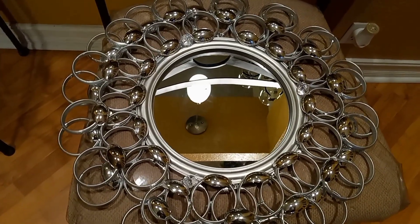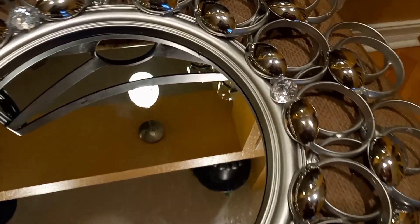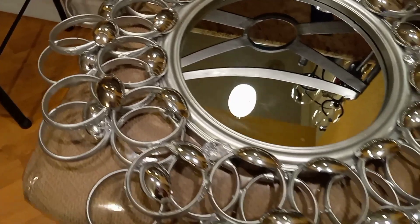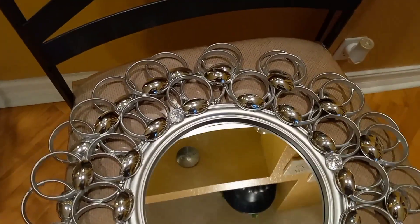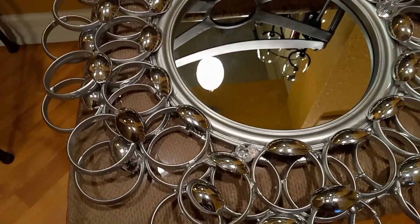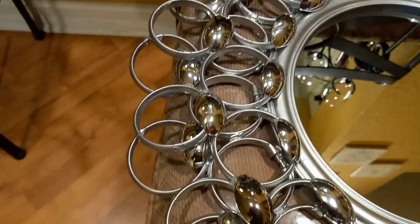Number five. This mirror cost me a total of $7. I purchased five of the shower curtain rings, though I only used four, and I had the leftover spoons from the first project, plus one mirror and one charger. So a total of $25 for the whole set. I'm really loving this — really, really loving it.